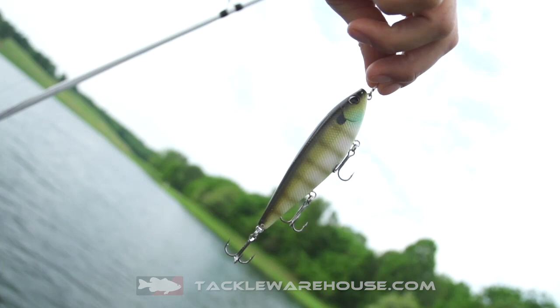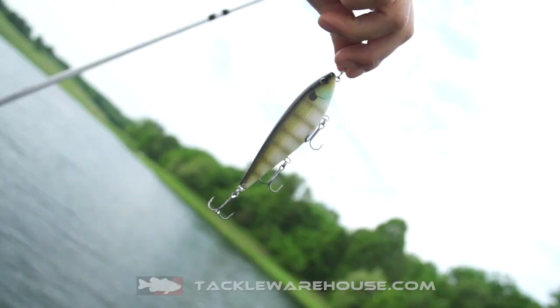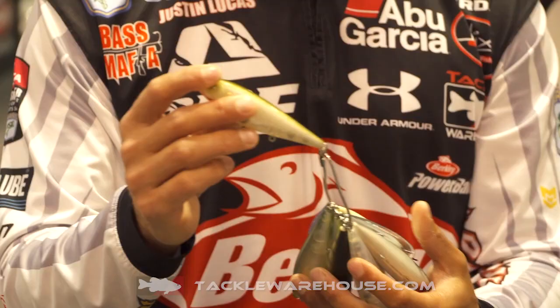A unique bait for a couple different reasons. What you're going to find with all our topwater baits is the tail weight designed to them. Most importantly with the topwater is getting a good long cast. You're normally fishing cleaner water, clearer water, and a long cast is key.